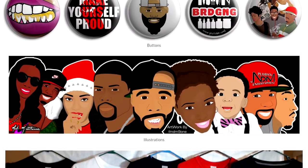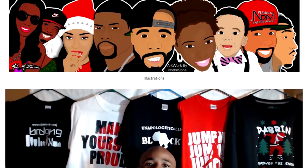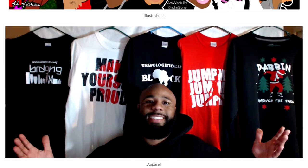Today's video is being sponsored by ndm91.com. Be sure to visit the website for all your graphic needs, anything from digital to physical.